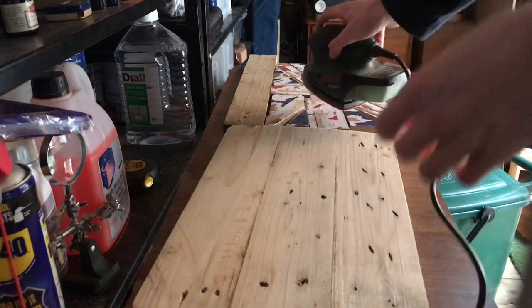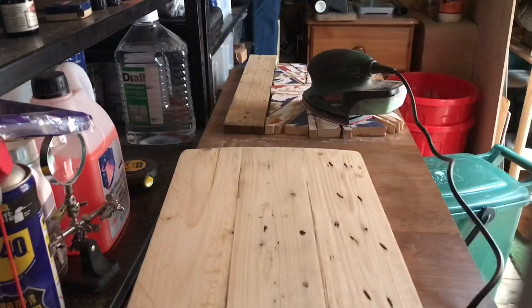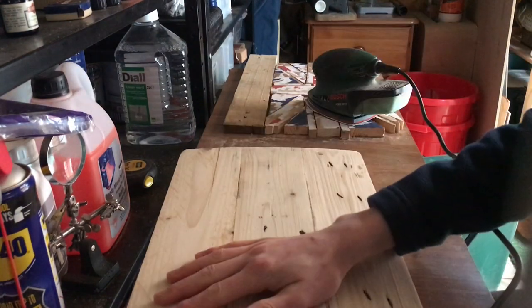Okay, so we have finally sanded this backer board of the Union Jack down to a nice finish. I just used 40 grit sandpaper, however it's probably more like 80 grit now because I've worn it down quite a lot.